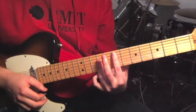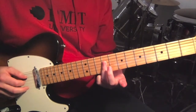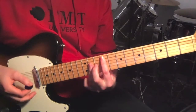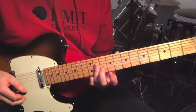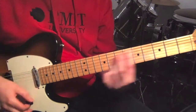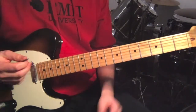Then we move that shape over three frets, so you've now got seven on the fifth string and then ninth fret on the fourth, third, and second. Move it over another two frets, so you've now got nine on the fifth and then eleventh fret all barred there. And that's the verse.